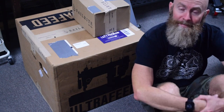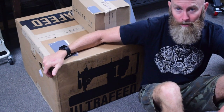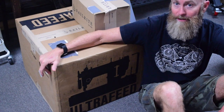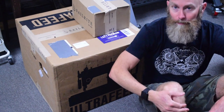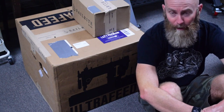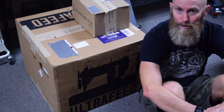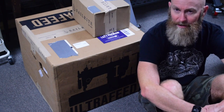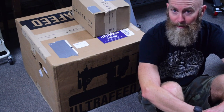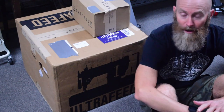Hello sewing people of the internet. In this video I'm going to unbox my new Sailrite Ultrafeed LSZ1 Premium Package with WorkerBee Power Pack motor package. This video is sponsored by nobody. I want to use this opportunity to address some misconceptions and questions that have been brought up in previous videos I've made using Sailrite machines and other products.